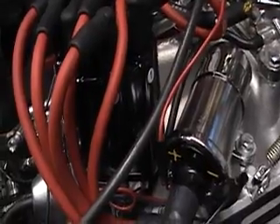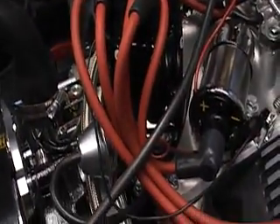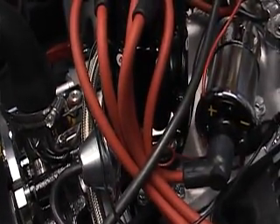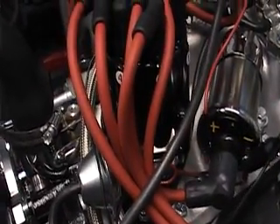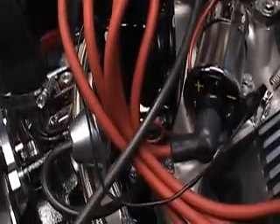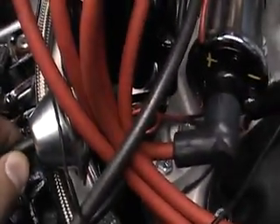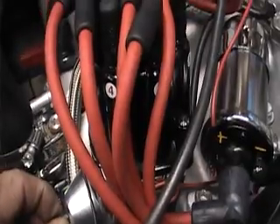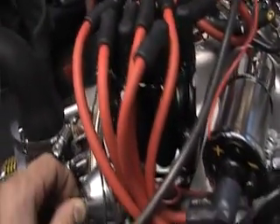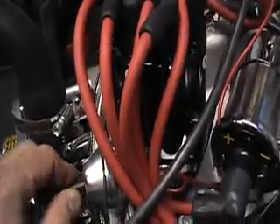The timing is already set with our timing light. But if for some reason you need to set any timing, I'm going to show you how we do it and how to properly do it. The Pertronics distributors have a vacuum advance hose on there. We'll start the engine up and get the idle at the lowest setting the engine can run, probably around 800 RPMs.